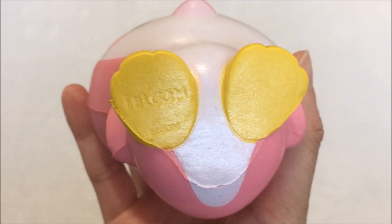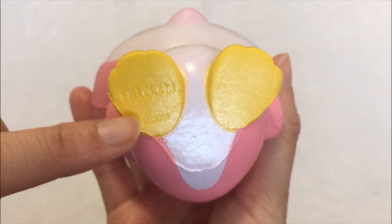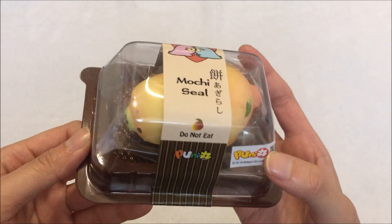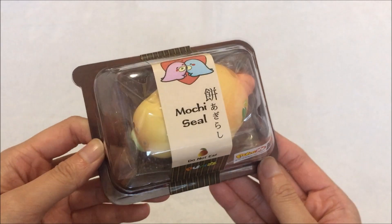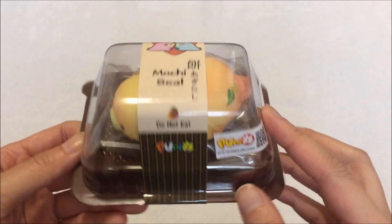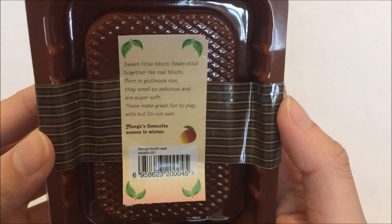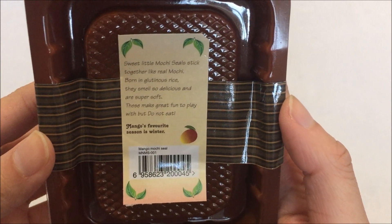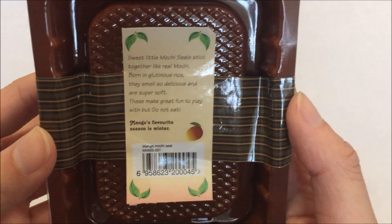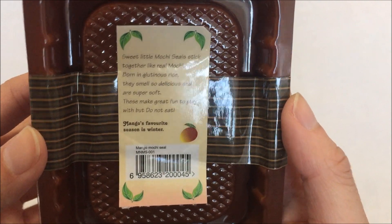And here is the iBloom licensing — it says iBloom twice: iBloom right here, and then it says bloom right at the bottom. And then lastly, I got this mochi seal in the mango color. I don't know why it took me so long to get this. Before I take it out, this is what the back looks like. It says: sweet little mochi seals stick together like a real mochi, born in glutinous rice, they smell so delicious and they are super soft. These make great fun to play with, but do not eat.